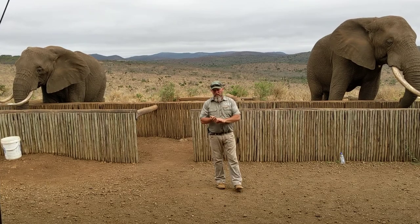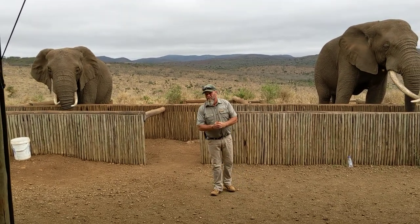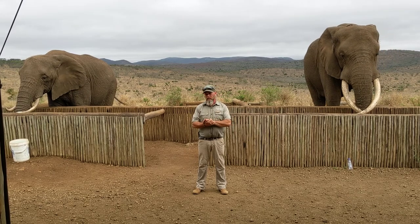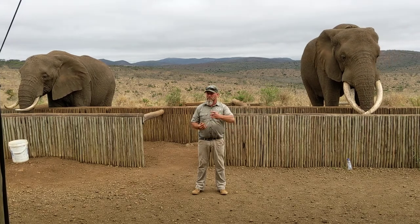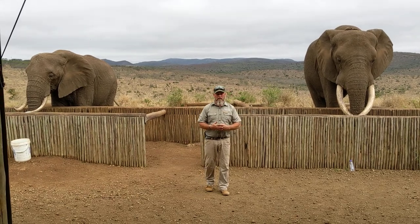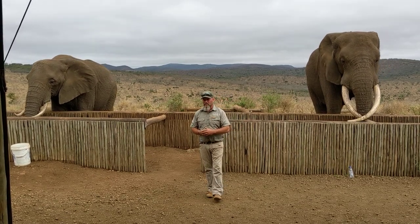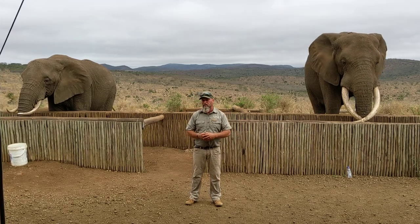As Rachel moved around the back there, she made a low grumbling noise. Elephants vocalize using the same method blue whales use to communicate with each other — it's called infrasound. It's at a very low frequency when they're talking to each other over long distances. As human beings, we're able to hear at 20 decibels; elephants communicate at less than zero. Depending on the terrain, they can communicate with each other anywhere between 12 to 15 kilometers.